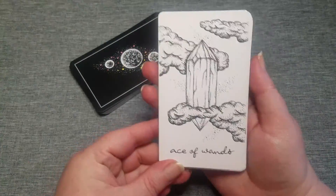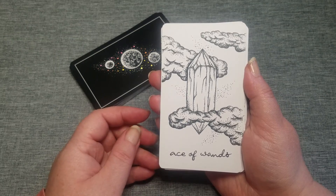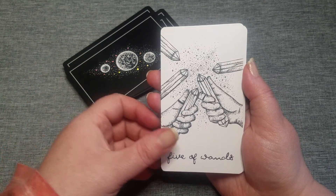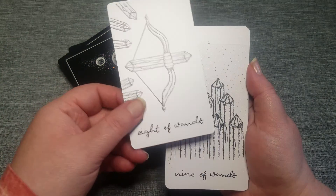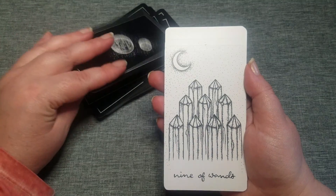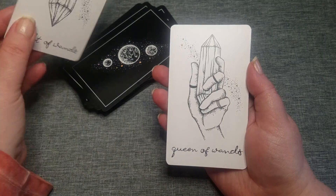Next up is the Suit of Wands, and it is called Wands in this deck. Not every deck is a traditional suit name, but it still follows the Wands, Cups, Swords, and Pentacles. The wording has like a little bit of sheen to it. You can see it when I turn it — it picks up color. And it does go page, knight, queen, king.